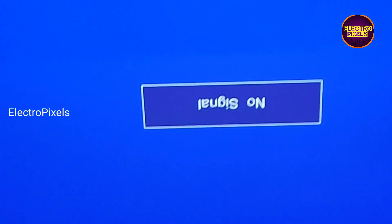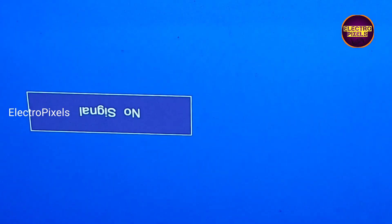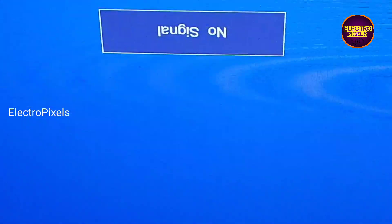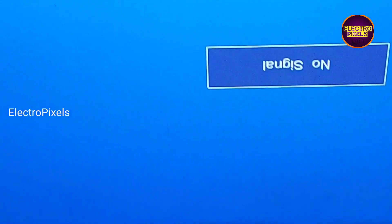So that's it. Hope you liked this video. See you in another video with another interesting topic. If you like our channel please don't forget to like, share, subscribe and press the bell icon for further notification. Thank you for watching.